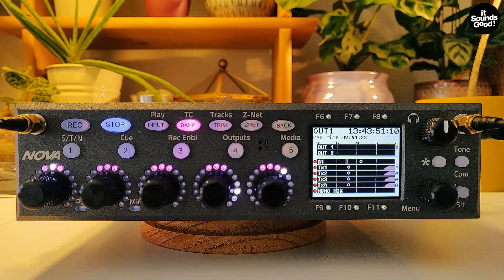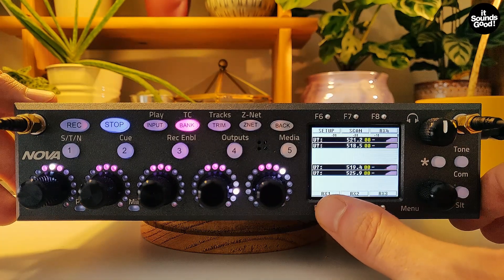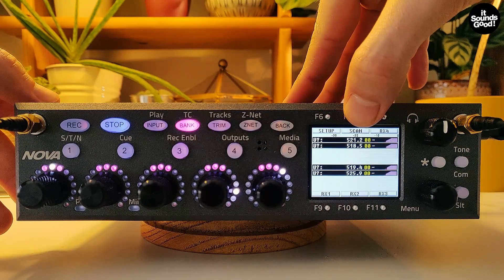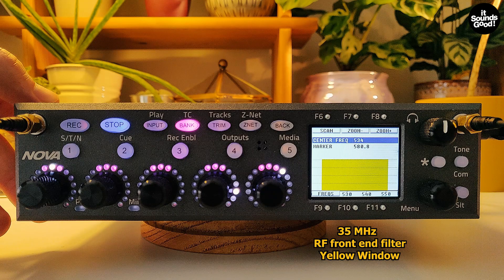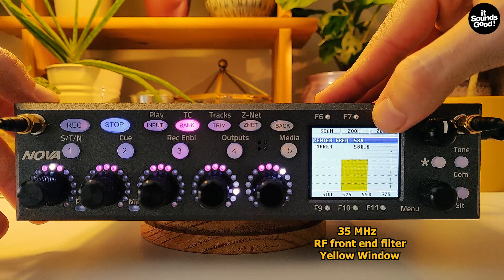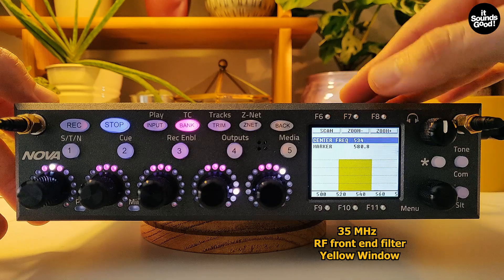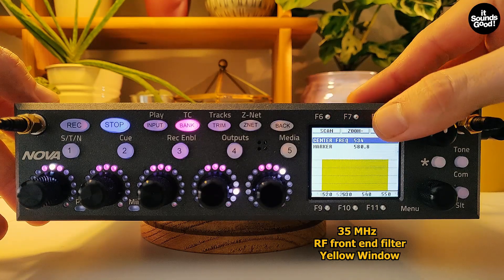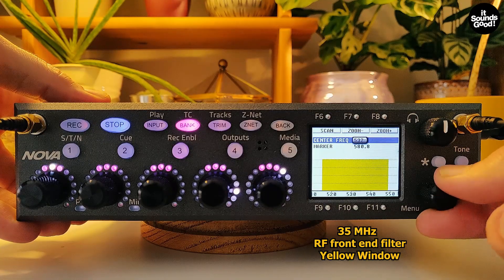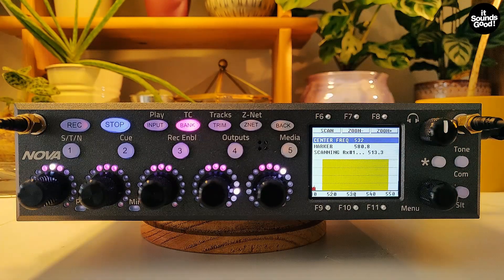Press the F9 key to enter the receiver view menu. Then press the F7 key for the scan menu. This yellow area shows the 35 MHz filter window that eliminates unwanted stray RF. Zooming in and out will adjust how much of the spectrum is scanned. Press F6 to perform a scan.